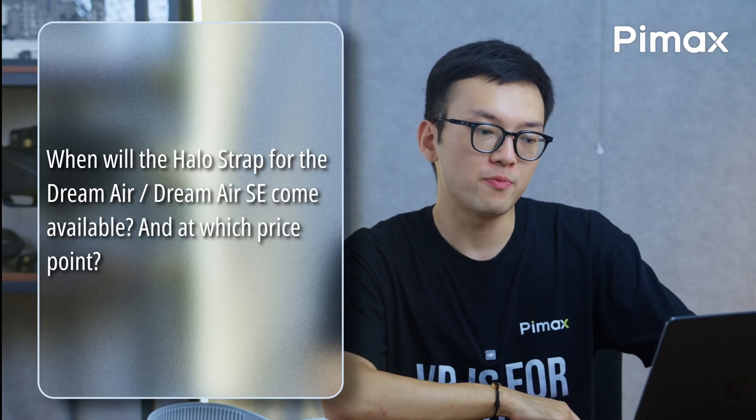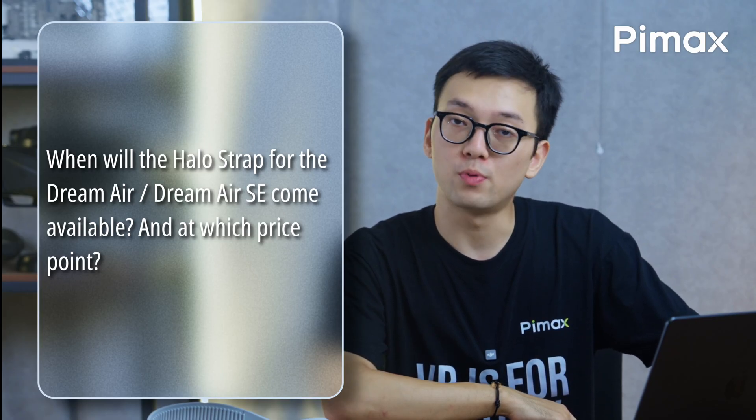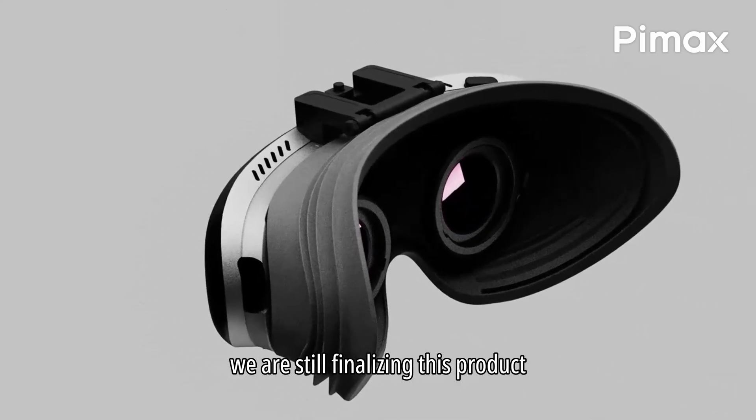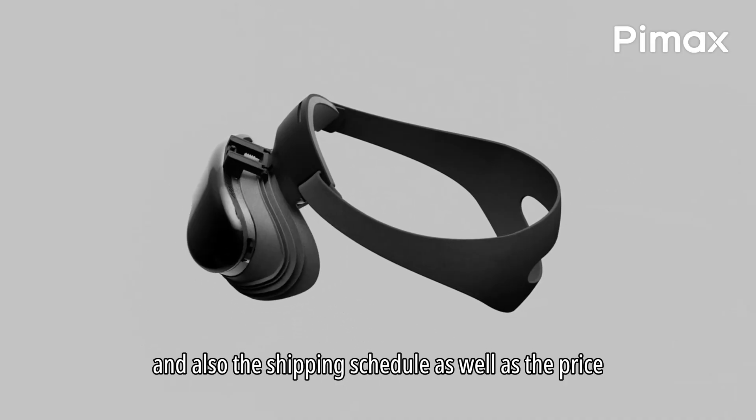When will the halo strap for the Dream Air and Dream Air SE become available, and at which price point? We are still finalizing this product, such as the injection mold, the shipping schedule, as well as the price.